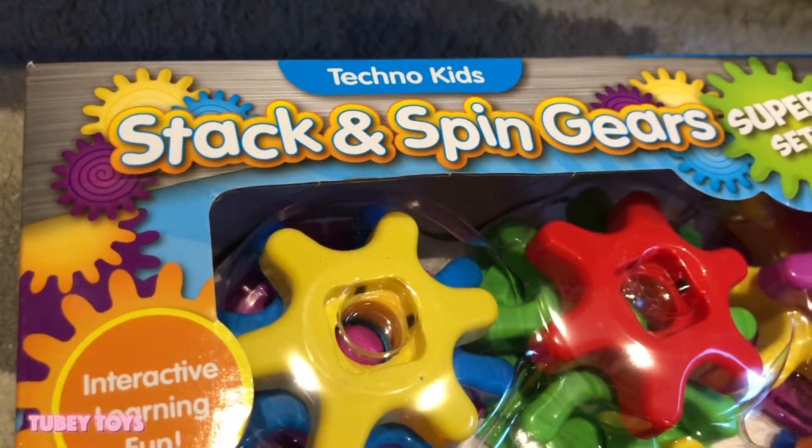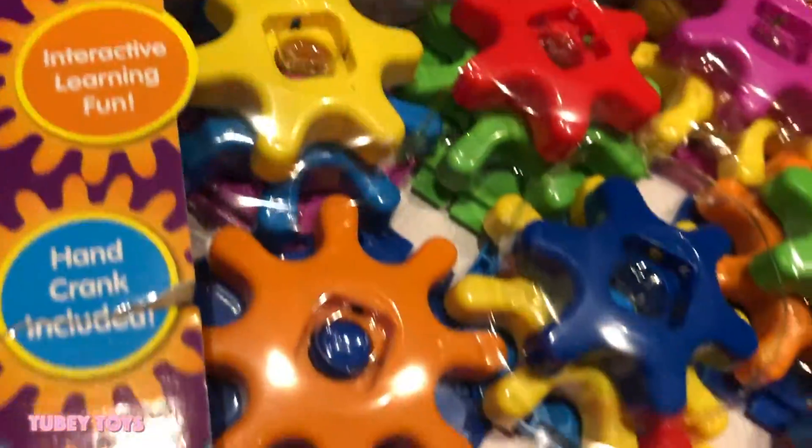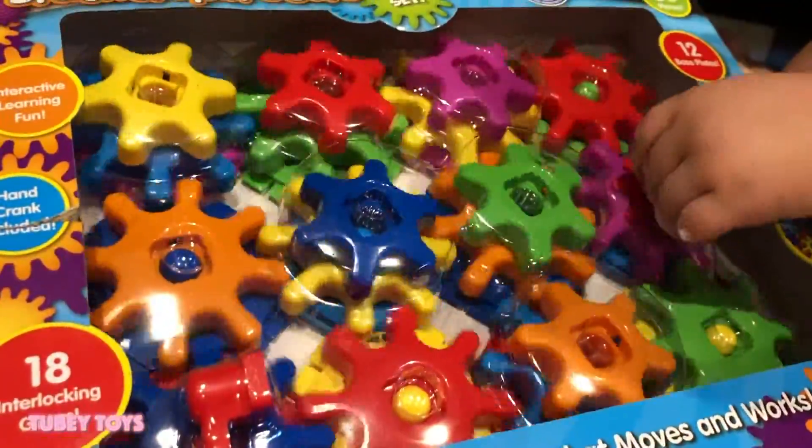I do! I want to put a TechnoKids! Look, look, look! So you turn this and then the wheel is spinning.